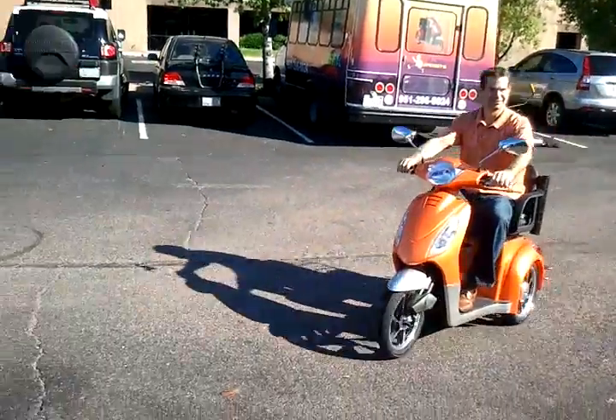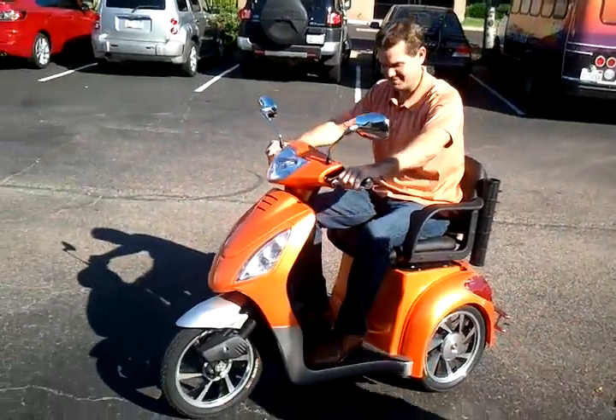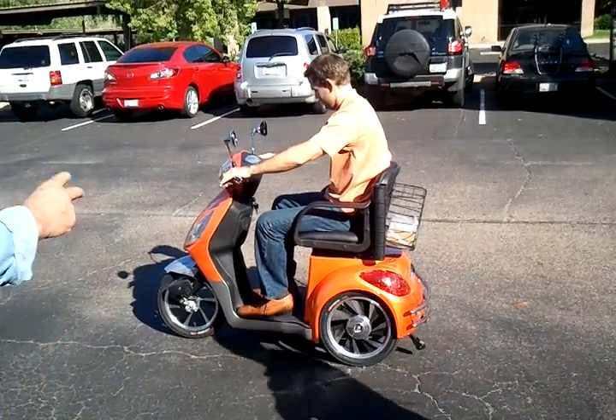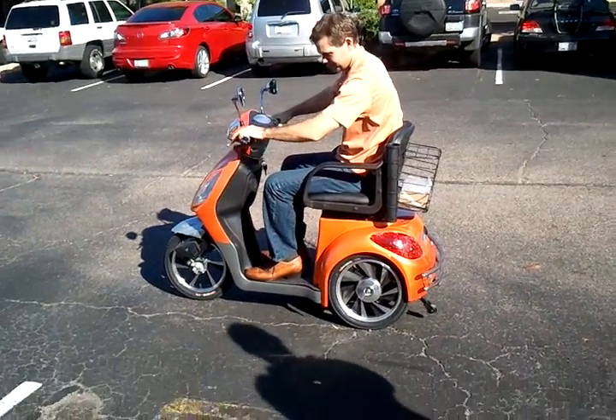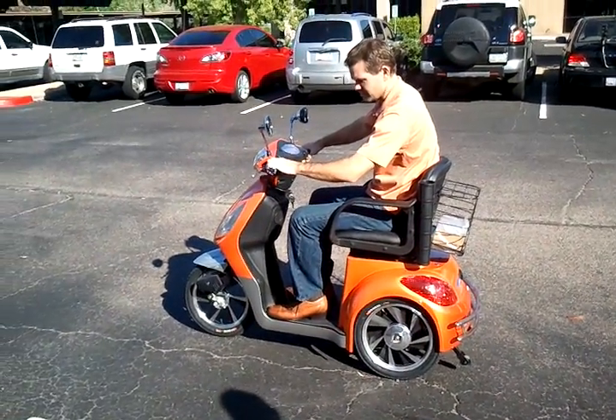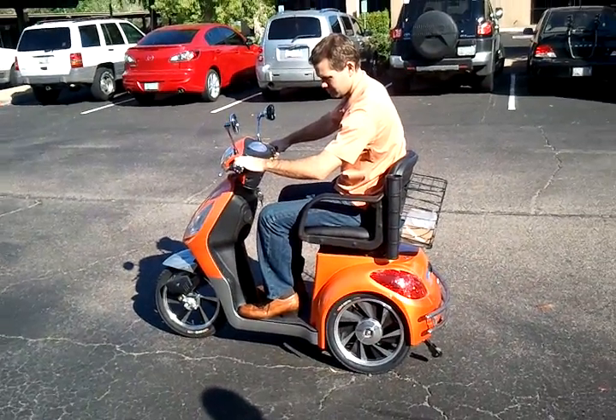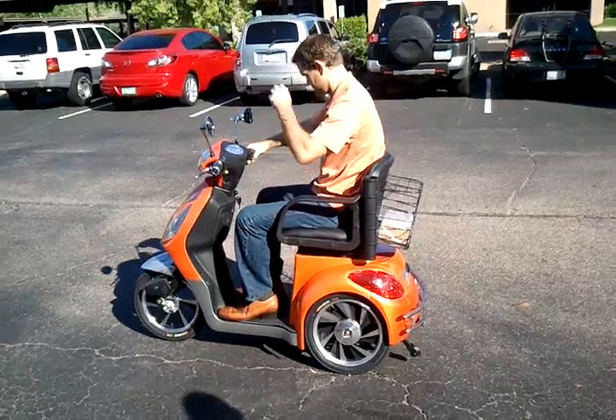How about the brakes? The front ones are very good — they're actually electric assist. The biggest feature with this over the extreme is this one has a turning signal, and it has shock absorbers on all three wheels. It also has an alarm.